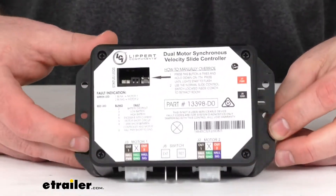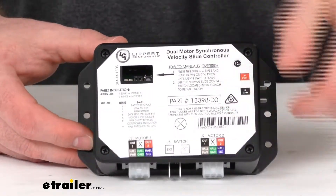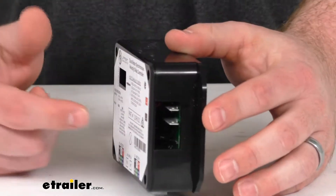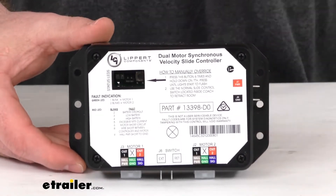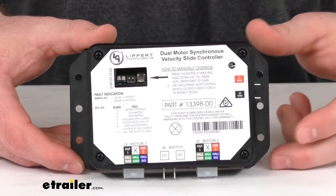This does allow you to control two motors. We've got spade connections for your switch wiring there. It's also going to allow for your power connection to your 12 volt DC input. The unit will operate from 8 volt DC to 18 volt DC.